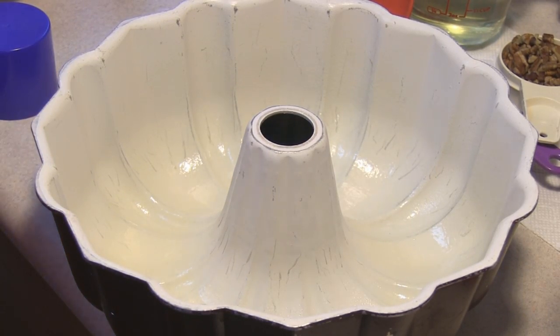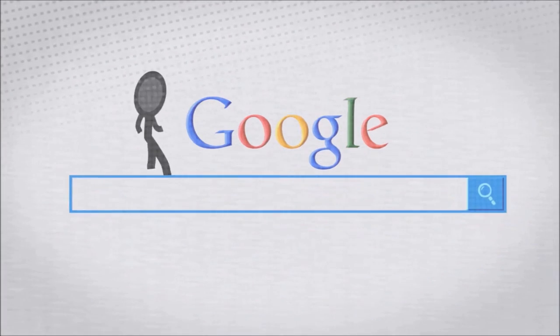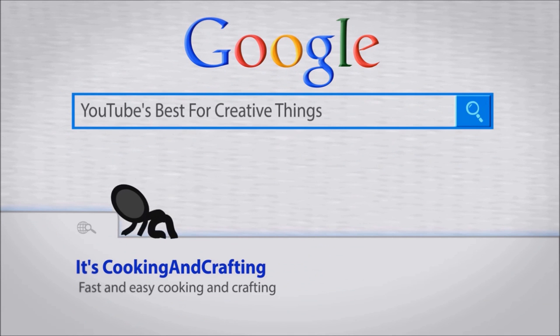Hey kids, today we're making a honey apple cake. It's YouTube's best for creative things — it's cooking and crafting.